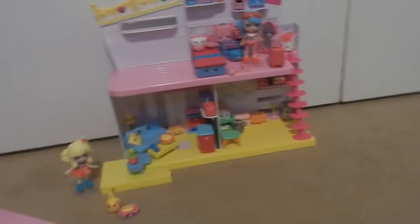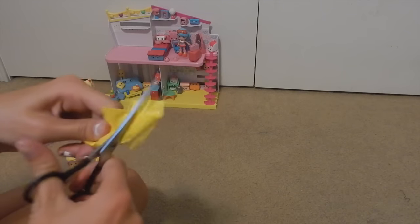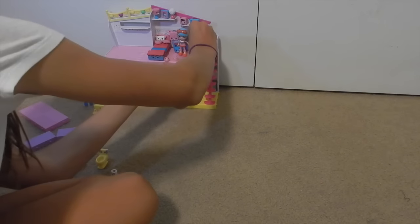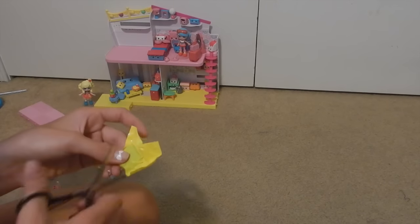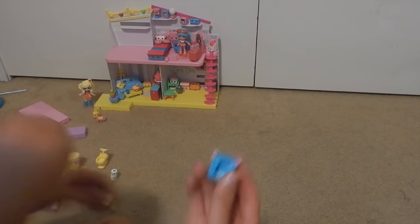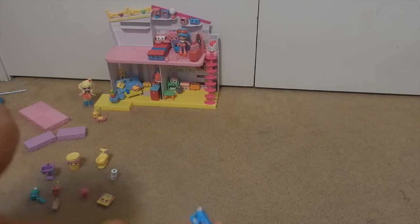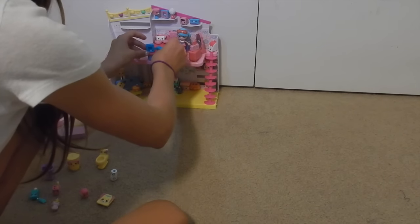Now let's open the blind bags — I like to start with the tiniest ones. I thought this was a piece of bread, but it's actually a photo I can put in a camera — sweet! And this one is another picture frame, and wait — is this another camera? It is! How sweet. So now they could each have their own camera.